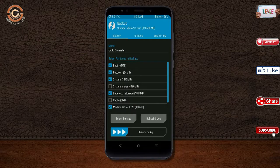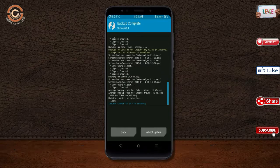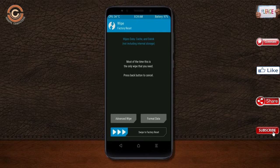Choose recovery, system, data, and modem. After selecting these, swipe right to confirm. Press on back. By wiping this temporary data, it will allow a clean install of this custom ROM.